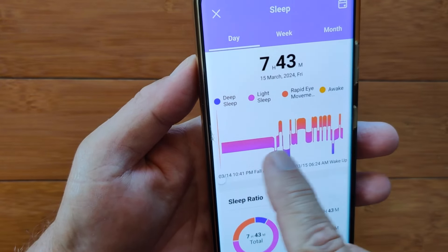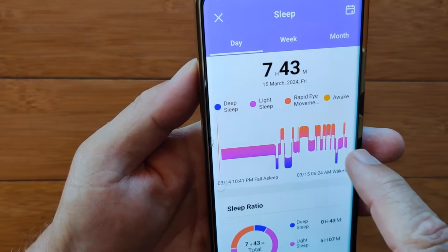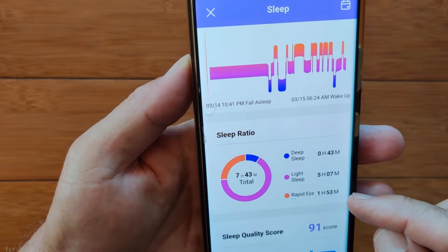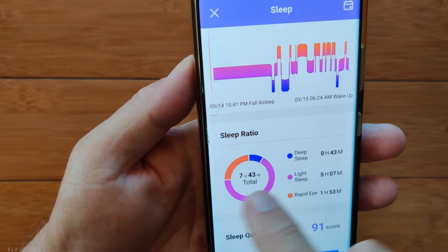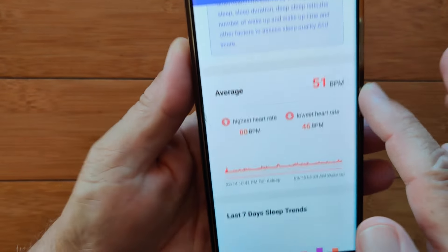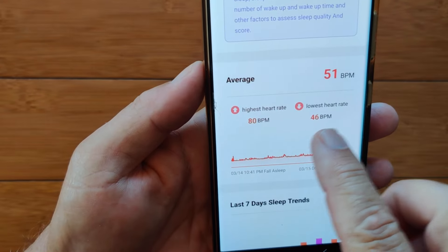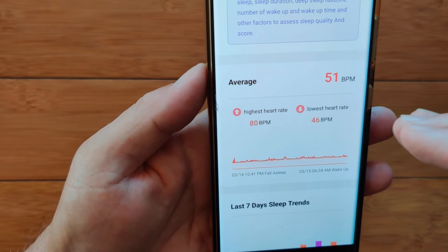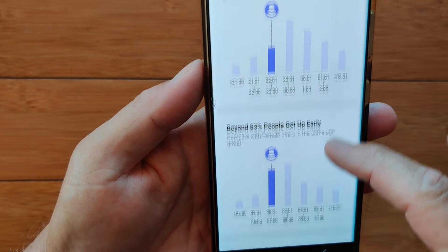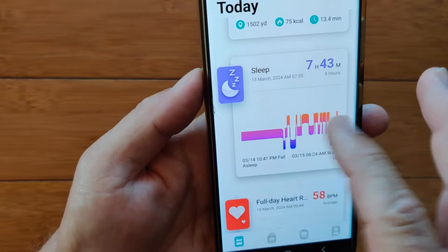When sleep data triggers in, you get REM, light sleep, and deep sleep — plus any awake time. Here's the breakdown ratio of your sleep, with a sleep quality score. Lots of dreams last night. Your heart rate information shows last night's heart rate — if you had any blips, they'll show up there — along with your highest, lowest, and average, which you can use as your baseline. You get last seven days sleep trend as well, and how you compare against other people in these categories.